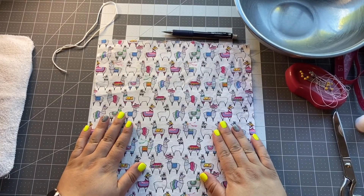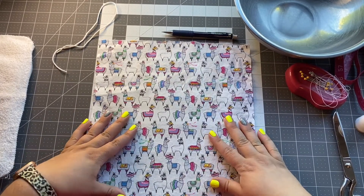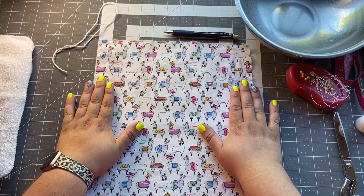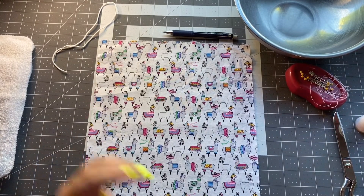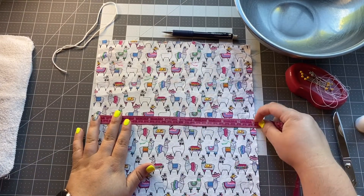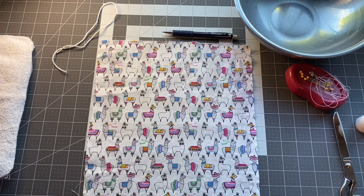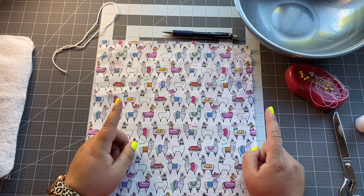Hi friends! Today we are going to be making a face mask, so let's go over the supplies you're going to need. First, you're going to need fabric that is at least nine inches wide. I am making an adult size mask so mine is actually going to be 10 inches wide — a little over 10 because the mask I need to make uses a 10-inch bowl. If you get a quarter yard of fabric from your craft store, that is nine inches in width, which should be just perfect.